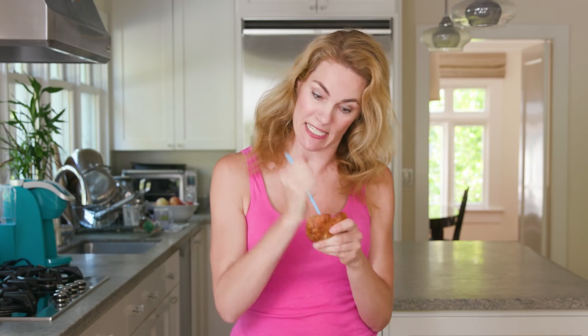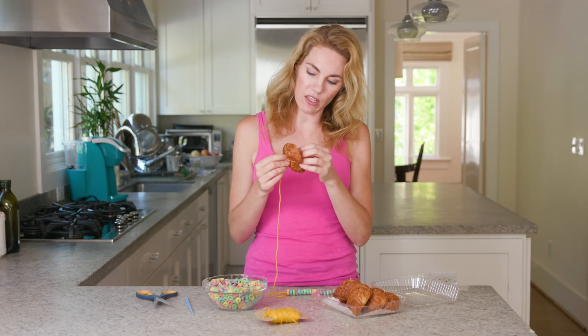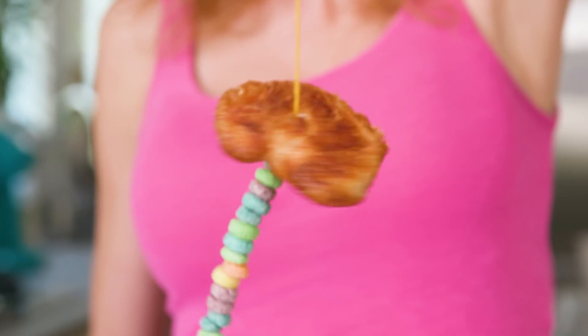Once you get halfway on the string, it's time to add the breakfast pastry. Take a small pastry like a croissant and stab it with a chopstick — you can really get your aggressions out here. Make the hole a little wider with your finger. Don't tell your kid you're manhandling their food, because they're the only ones who are allowed to manhandle their food. Then add the croissant to the necklace.